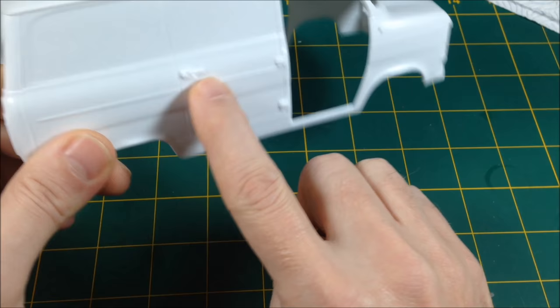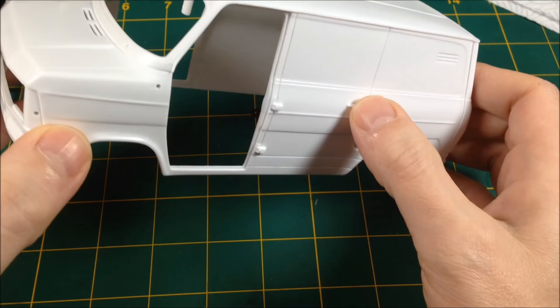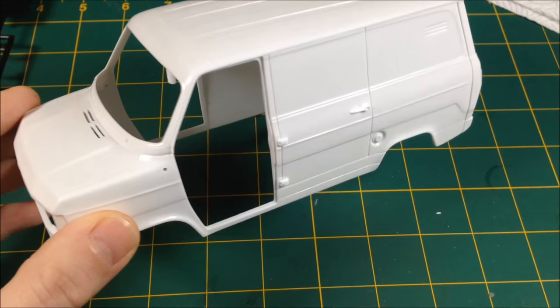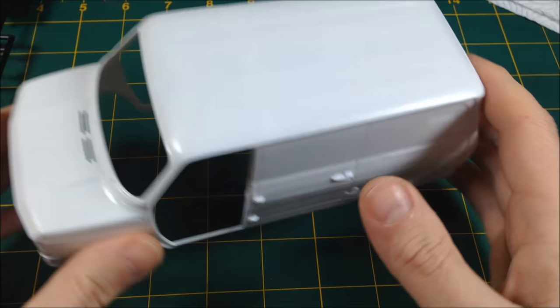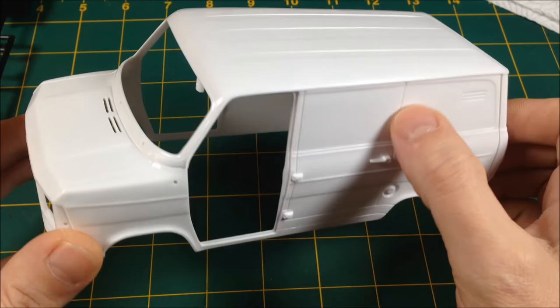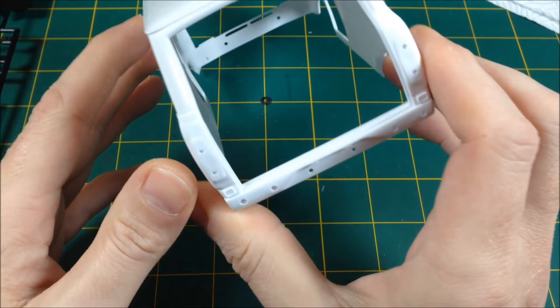Door handles are molded in, which is a pain — that's going to mean painting them carefully. I'd have preferred them separate, but this is not a high-end kit; it's almost like a beginner kit, nice and detailed but not too complex. They do have separate windscreen wipers, which is the most important thing in the world — for that I am grateful. There are lots of nice deep panel lines which will be perfect for some pin washes later on to suggest real gunk and grime. We may or may not have a door open — if I do the tailgate open, we can put some junk in the back.